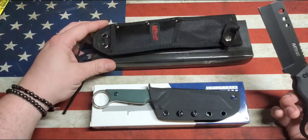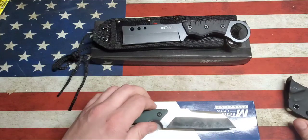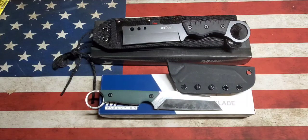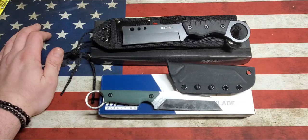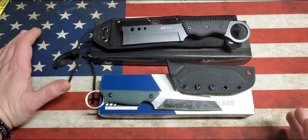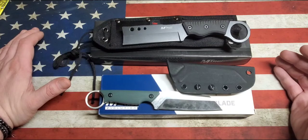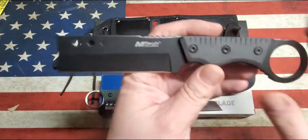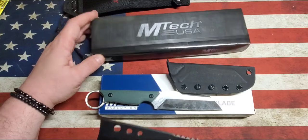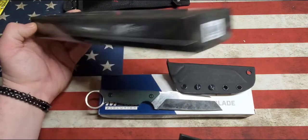Both are a cleaver style knife. The first one is the M-Tech standard and then this one is an M-Tech Evolution. Both are fixed blades. Part of the reason I wanted to do this was to show some of the things they've done differently in the two different levels of knife you're buying at different price ranges. The standard M-Tech comes in a black box — it's just M-Tech USA. This particular model is the MT-2025B, made in China.